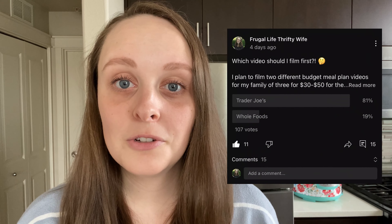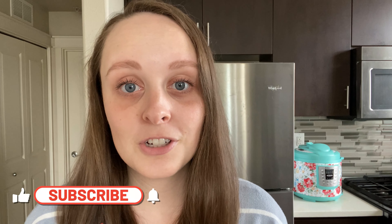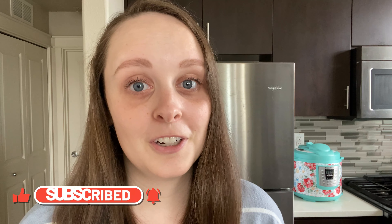Hi friends, it's Aubrey! Today I was going to do the Trader Joe's video that you guys voted on — cooking for my family from Trader Joe's for $50 for the week — but then I looked in my fridge, freezer, and pantry and we have enough food already. Since I want to be a good steward of what we have and not waste anything, I decided this week we would just eat from the pantry and postpone that video for a couple weeks. So if you're interested in that one, definitely hit that subscribe button so you don't miss it. Now let's get into the pantry cooking video.